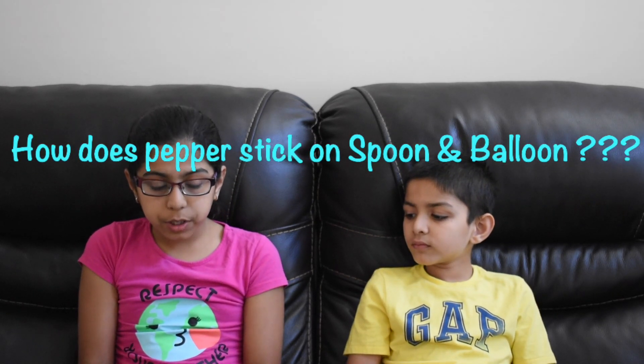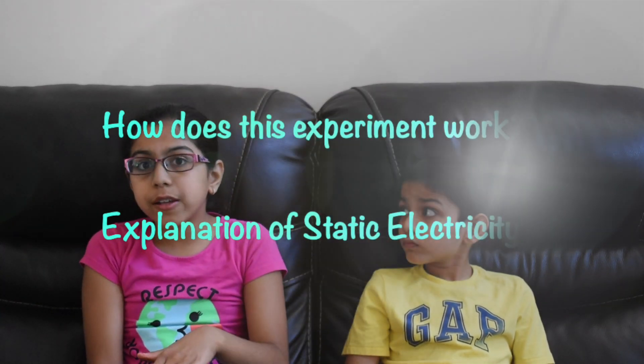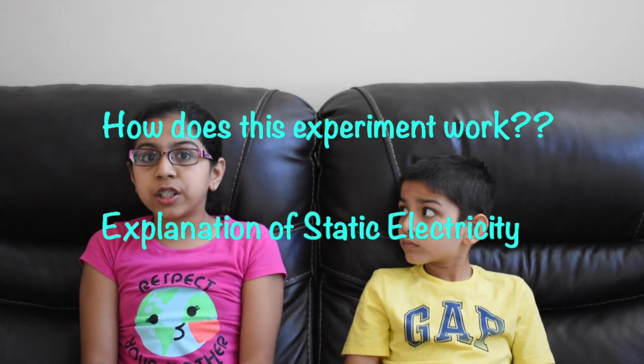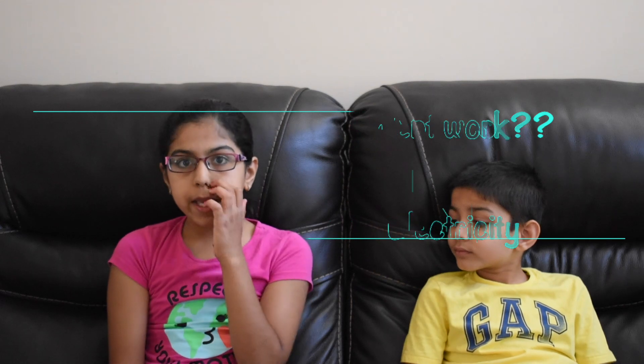When the spoon and balloon are rubbed on your hair or a dishcloth, it creates a negative electron. The salt and pepper have positive electrons. When we move the negative electron closer to the positive electron, the positive electron transfers to the negative electron. This is called static electricity. This static electricity makes the pepper stick to the balloon and the spoon.